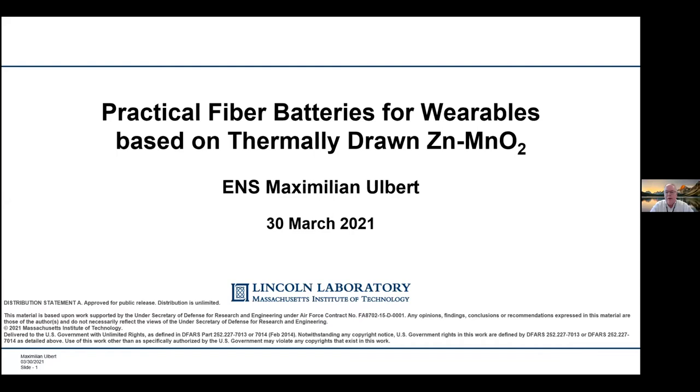One of the big challenges in embedding capability into fiber and fabric is the need for energy to support that capability. Max will talk today about some practical issues and approaches to actually getting batteries into fiber and fabric. So with that intro, Max, are you all set and ready to present? All good to go. All right, take it away. So, hi everyone. As Bob mentioned, I'm going to be talking about what I've been doing for my thesis work, which is developing a practical fiber battery for wearables based on a zinc manganese dioxide battery chemistry.